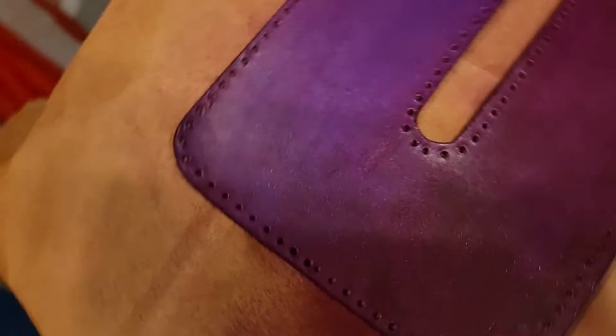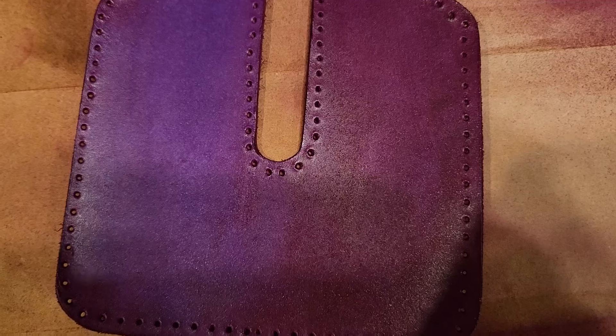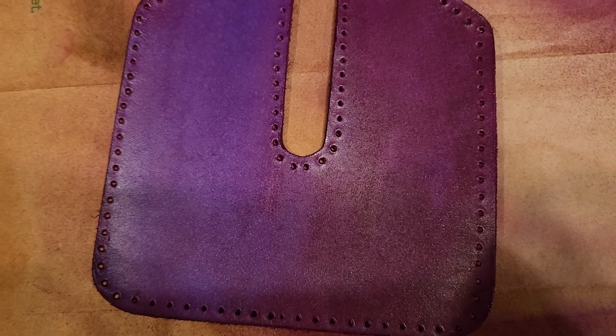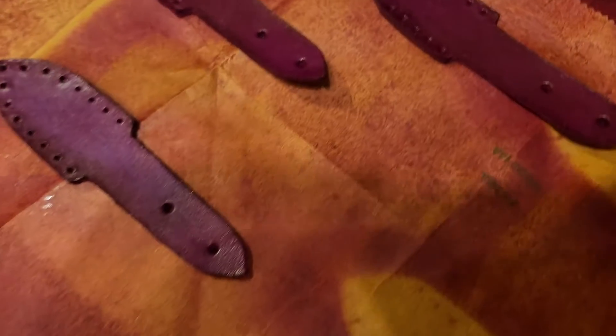I'm pretty happy. It's hard to see in the lighting but I don't really see streaks. That's the main part that you're going to see. Here's the second main part that will be visible — there are some streaks happening with this piece. But oh well, it just has character. It's kind of indigo on one side and violet on the other, but I'm alright with that.